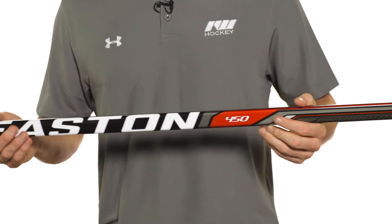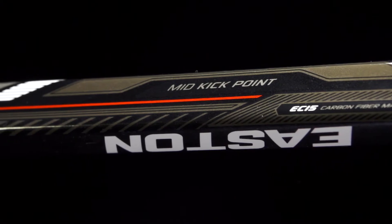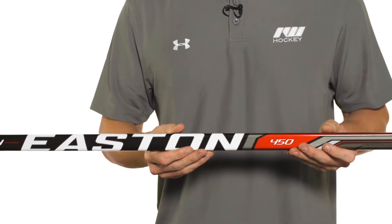As far as the kick point goes, since this is that Synergy stick, it's going to have a nice traditional mid-kick point, so ideal for those players that really like to load up and lean into their sticks, regardless of what type of shot it is.